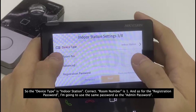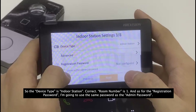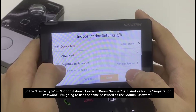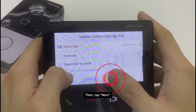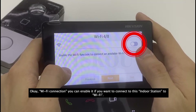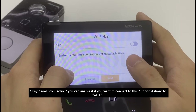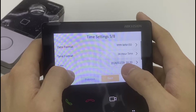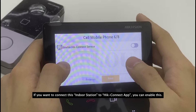The device type is indoor station, and the room number is 1. For the registration password I'll use the same as the admin password. You can enable Wi-Fi connection if you want to connect this indoor station to Wi-Fi.